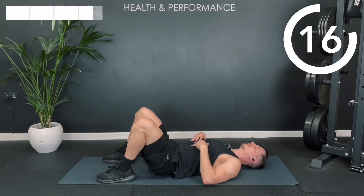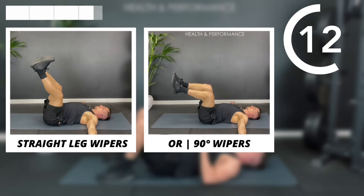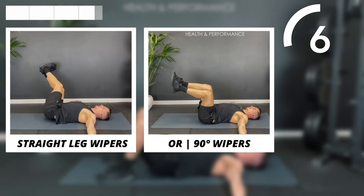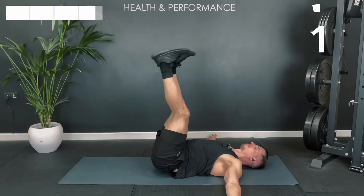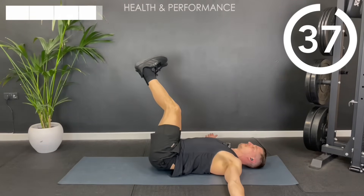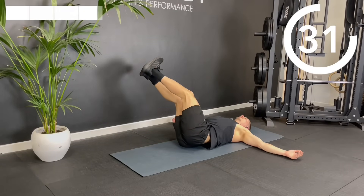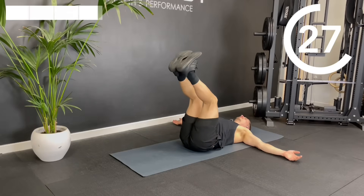On to our last exercise of the workout — those wipers, whether you're doing straight leg, bent leg, or even a mix of the two. Make sure you're keeping that opposite shoulder into the floor as you drop down.